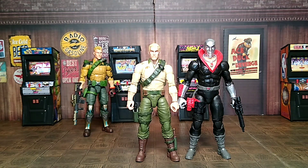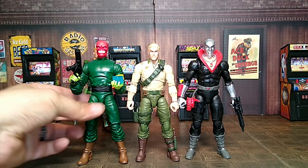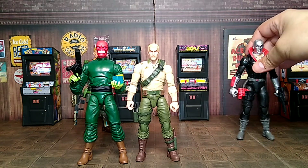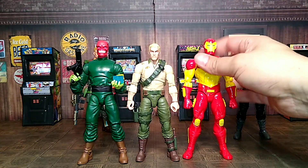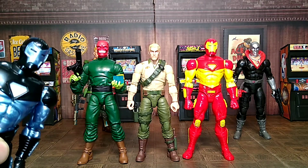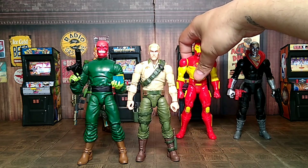Other cross-line comparisons — we've got the Diamonds figures, and then my newly acquired Retro Iron Man from the Animated Series, which I really dig. I was able to get him on Amazon for a good price, so I definitely picked him up. And I did pick up War Machine as well.